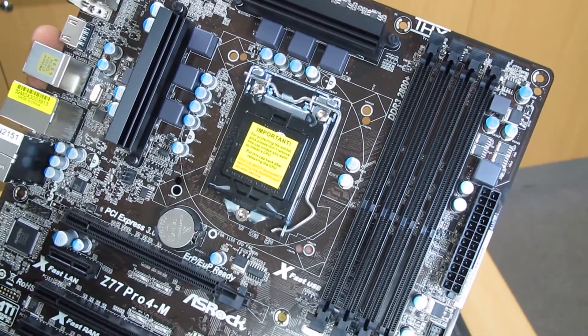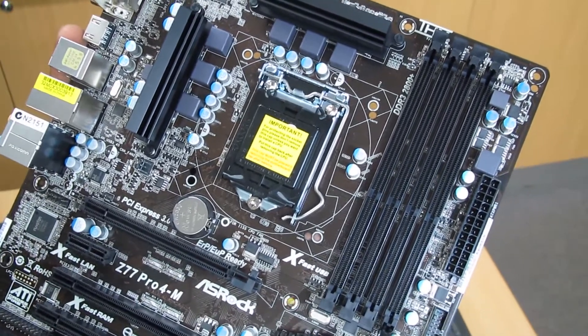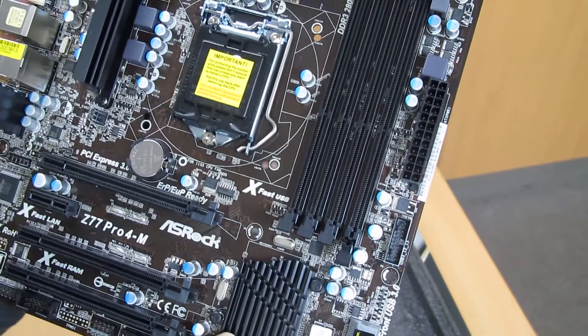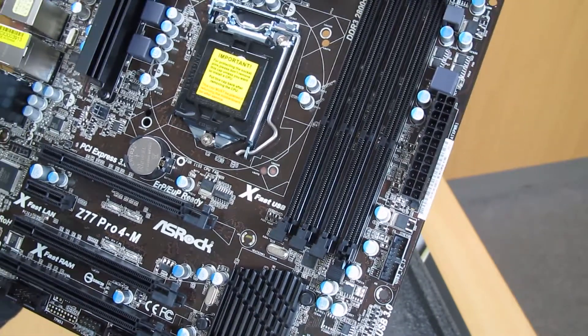It has a Socket LGA1155 and supports Intel Core i5 and i7. This motherboard comes with the Z77 chipset.